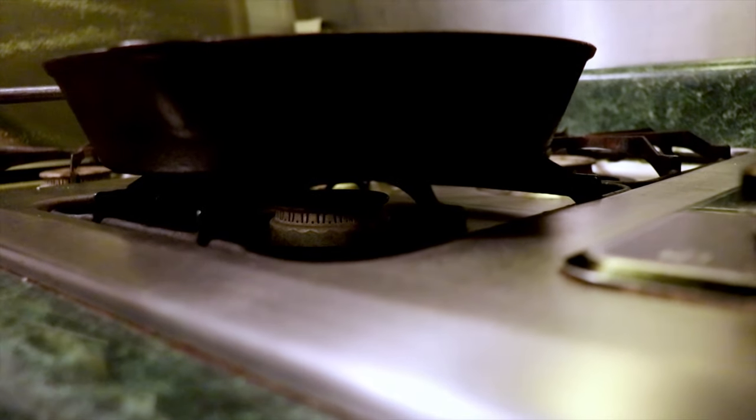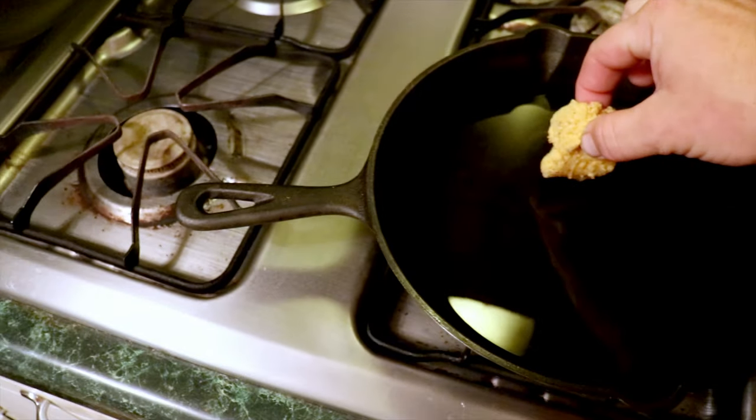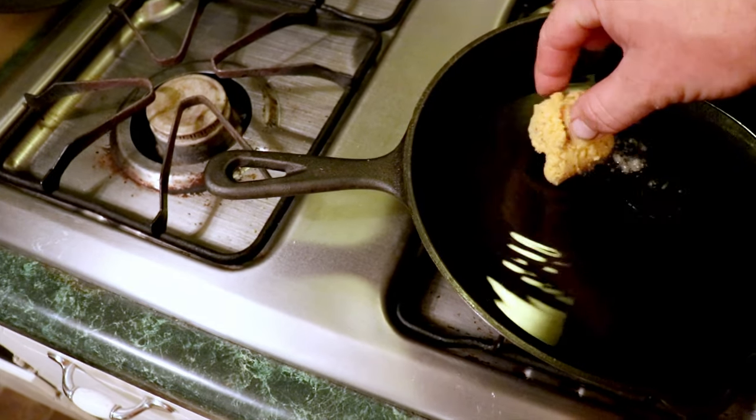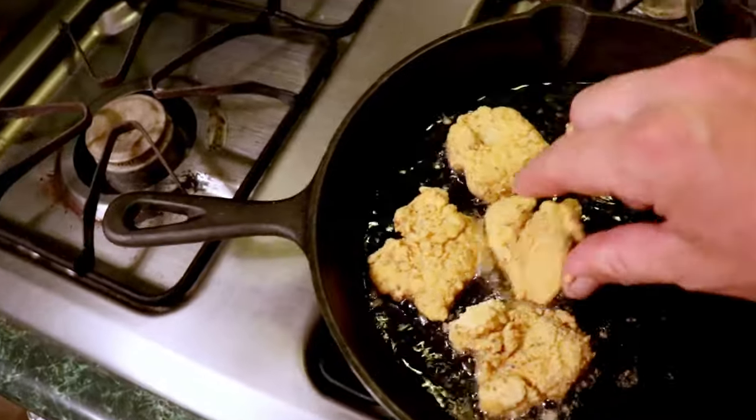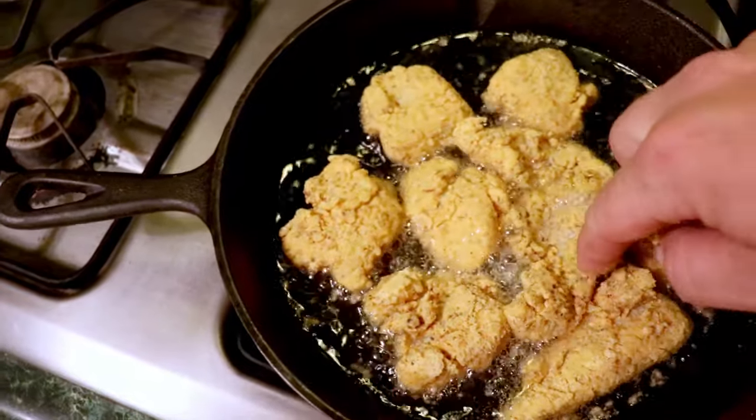I guess the smart thing would have been to light the stove while we were doing all that. So now we've got to wait for the oil to heat up. All right, I think our oil is hot enough — but to make sure we're just going to dip our toe in. I think so. There we go. Now we've just got to let them fry up a little bit, then we're going to flip them, let them fry a little more, then we eat them.